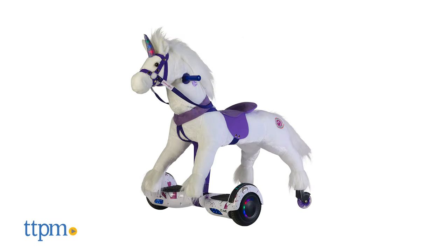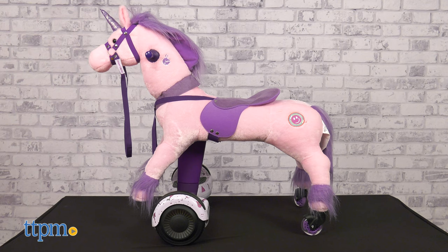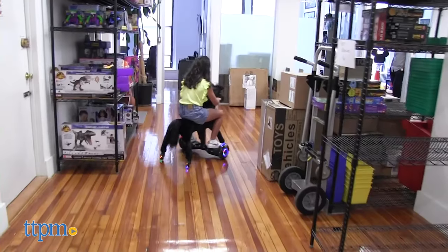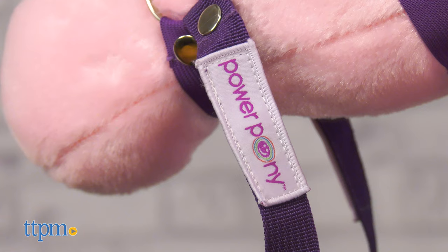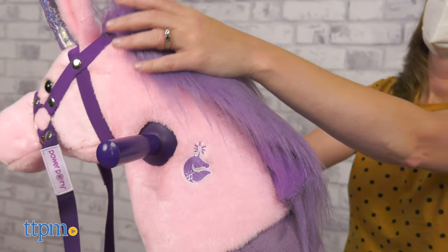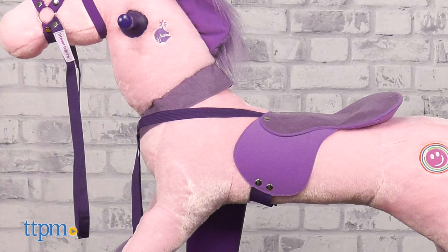Power Pony comes in four styles, including Princess, a pink unicorn, and Hero, the black horse that Power Pony inventor Mia is riding. Which style do you like best? Tell me in the comments. Each one features super soft fur with a saddle seat and harness.